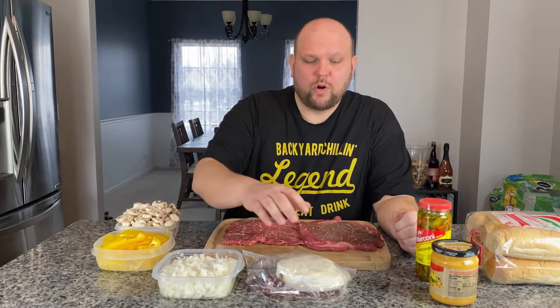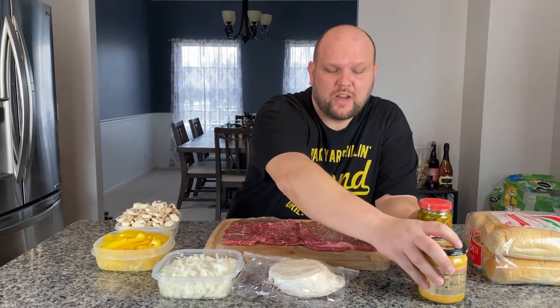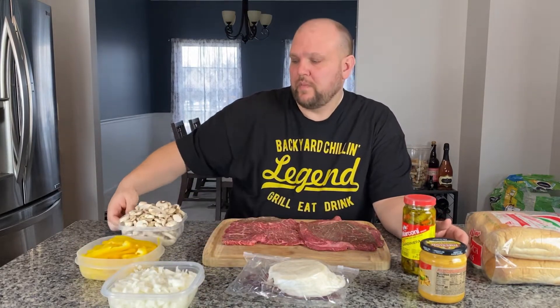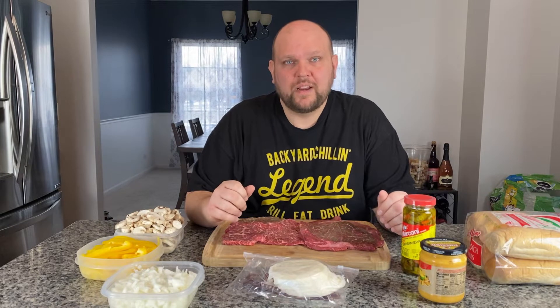We're going to use some provolone cheese on one sandwich and some cheddar cheese sauce for another one. And to mix it up a little Chicago style, I'm going to add some hot giardiniera on one of them. I'll be using some white onion, some yellow bell peppers, and some mushrooms — throw all that on the flat top, cook it down, and make some sandwiches.